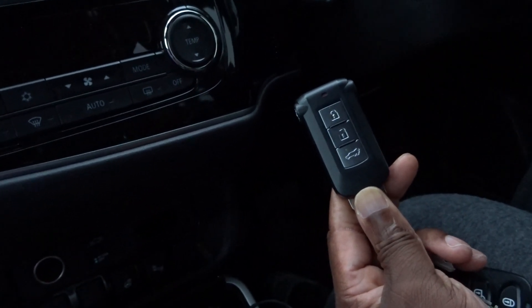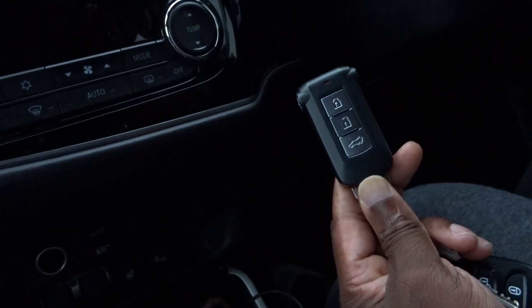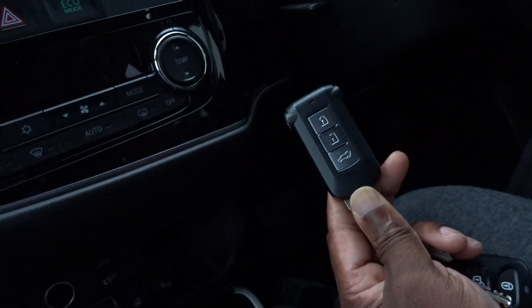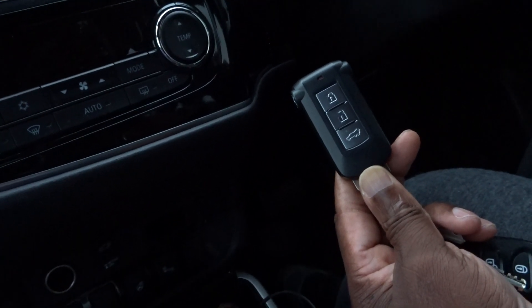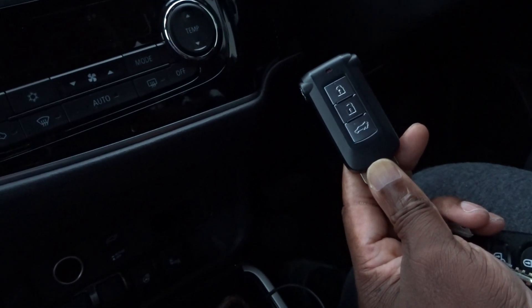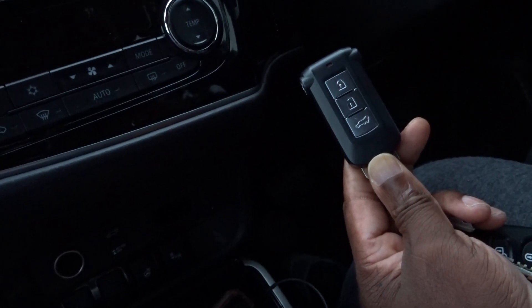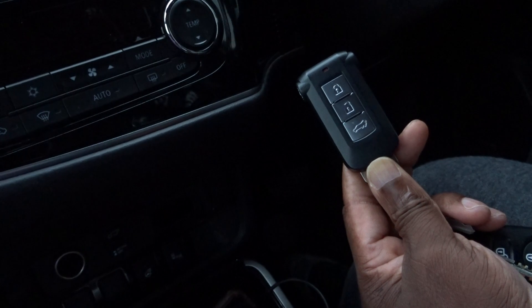So when you try to use it and you get the 'send registration error', the reason is because the car has more than one device hooked up to it via the smart app. So you need to delete one of them, and this is how you do it: get into the car and shut the door behind you.